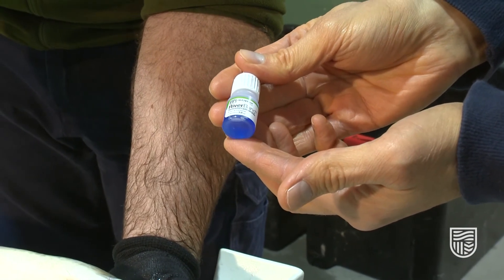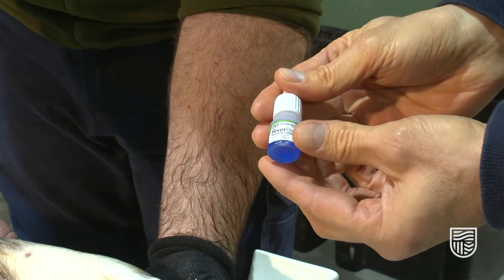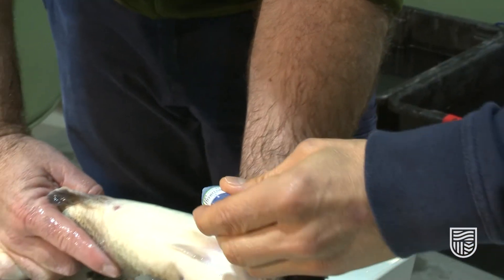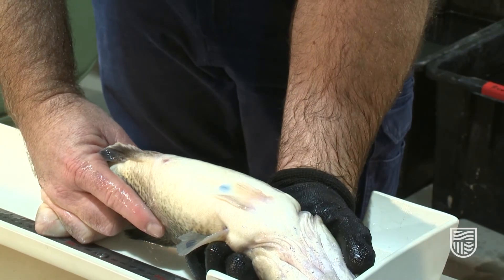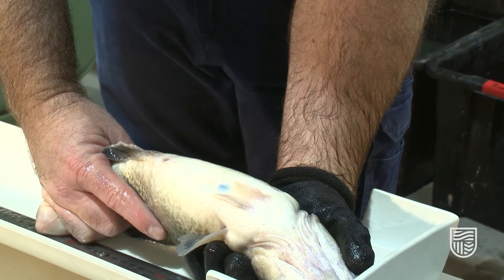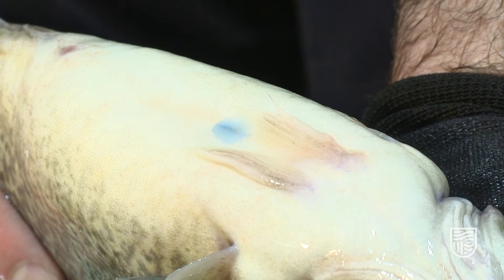This product, which can be used particularly when you use surgery, is called Vet Bond or River Bond — it's like super glue that you can use for surgical wounds. You just remove it and place it over the wound like that, and it acts as another layer of protection preventing infection. It will set as a hard resin, and as the wound heals it will just fall off and the fish will swim normally.